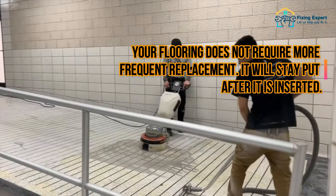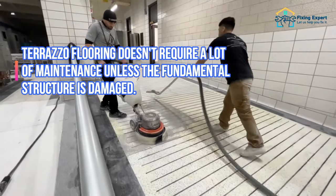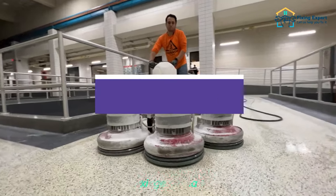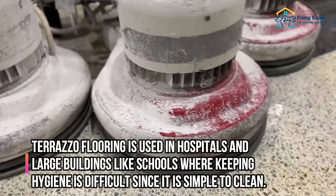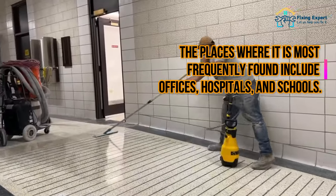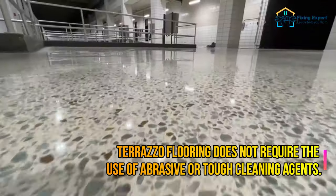Low maintenance: Your flooring does not require frequent replacement. It will stay put after it is installed. Terrazzo flooring doesn't require a lot of maintenance unless the fundamental structure is damaged. When the floor appears dull, all you have to do is periodically polish it. Easy to clean: Terrazzo flooring is used in hospitals and large buildings like schools where keeping hygiene is difficult, since it is simple to clean. All you need to do is mop the floors. Terrazzo flooring does not require the use of abrasive or tough cleaning agents.